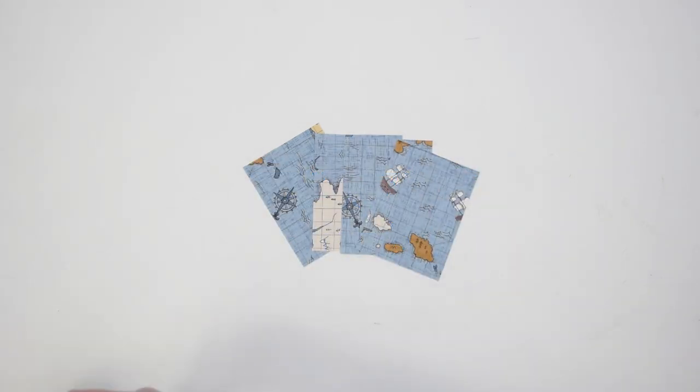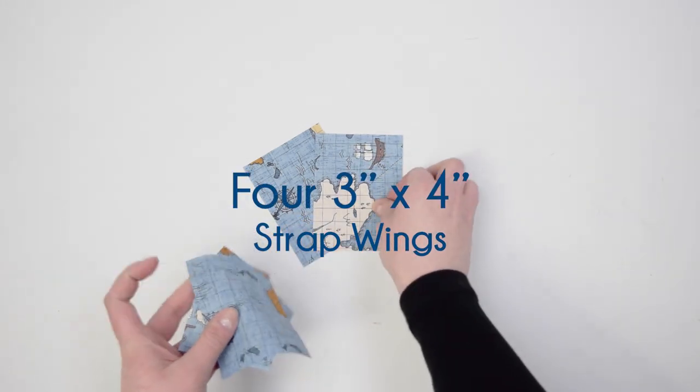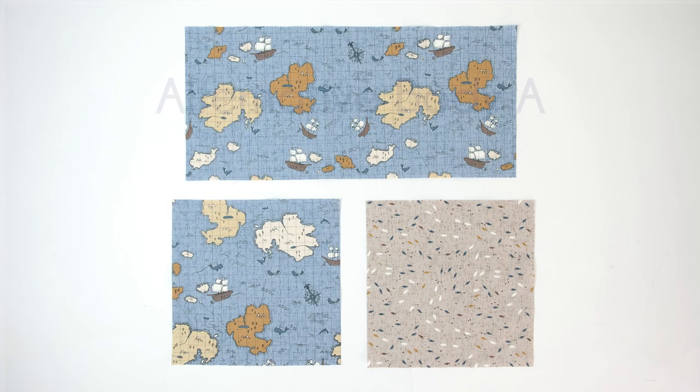As far as the wings go, you can use any of the fabrics in your collection. You'll need four total pieces, 3 inches by 4 inches. If you choose the alternative design with a triangle inset, you're going to cut a 9-by-9 piece of your main fabric, another 9-by-9 square of contrasting fabric for the triangle, and then a piece of the main fabric 9 inches by 17 and a half. You're going to piece these together.